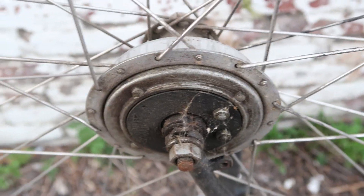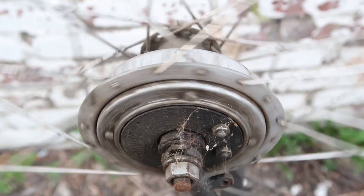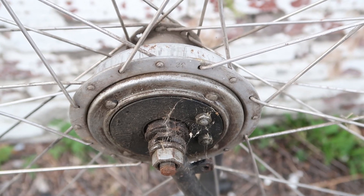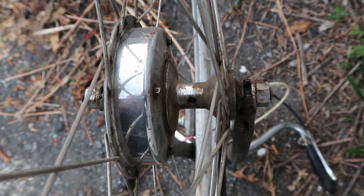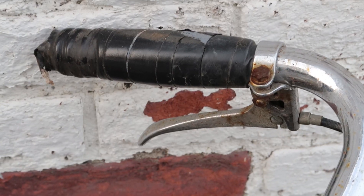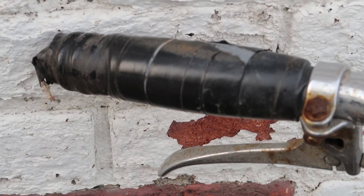With the bike upside down we can also check out this dyno hub, which is an internal generator hub. They came on some of these old Raleighs and Rudges — it's a pretty cool feature. Here's another view of the dyno hub and it looks like it's missing its oiling cap, but that's not a big deal.